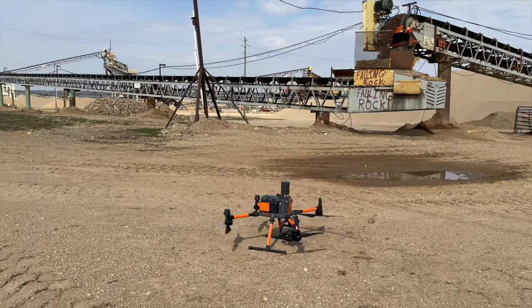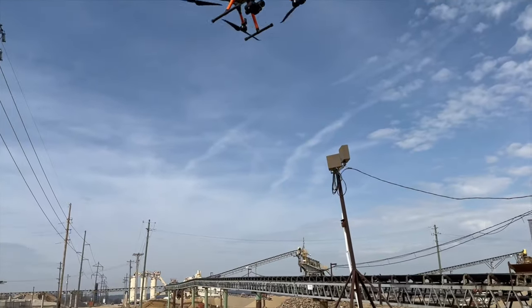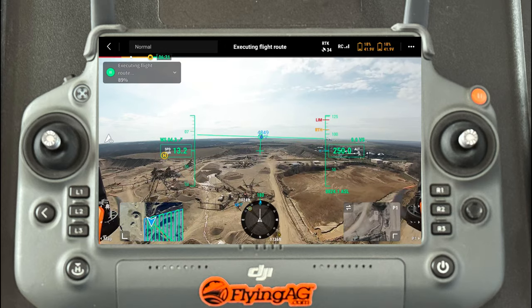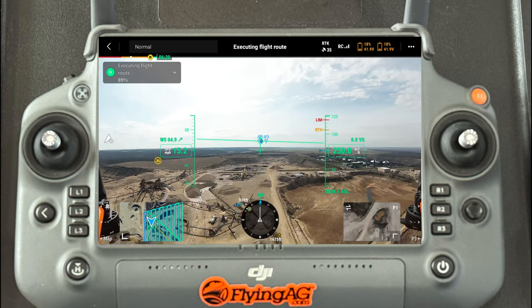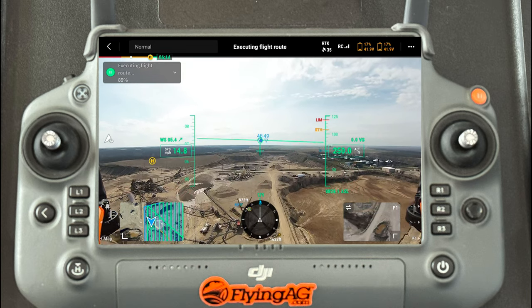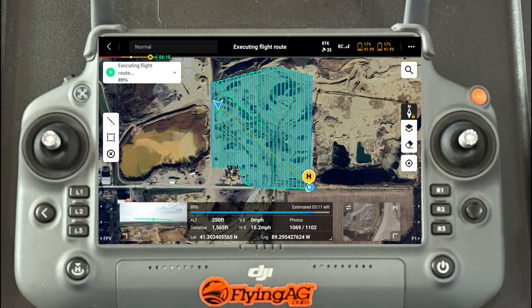You can see here on this project I'm in a quarry and there's the system taking off. Now when I talk about the user interface, this is a screen recording of my last pass — this is the first-person view, and then I switched it over to the map. You can see my last pass right there and it has all the telemetry data.